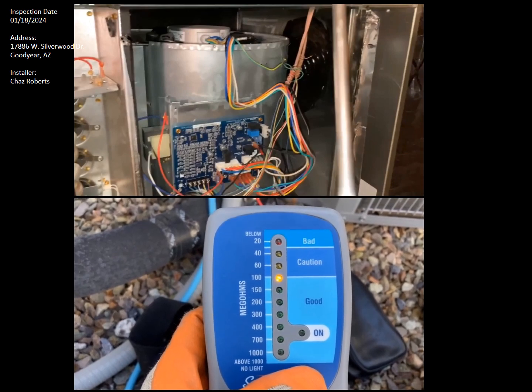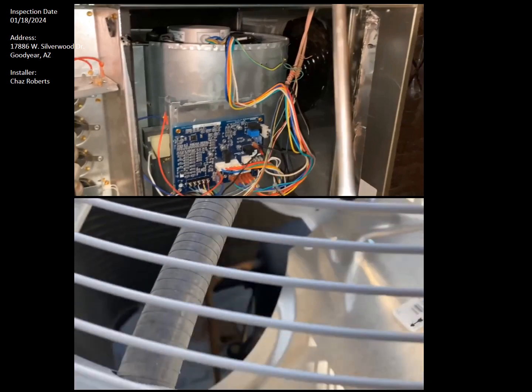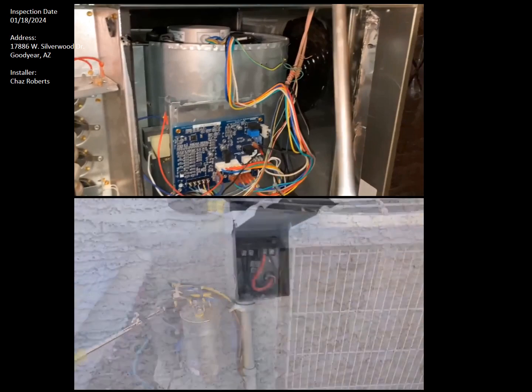Your compressor is heating up too much because of the lack of refrigerant and oil inside. I just want to point that out, and there's one last thing I would like to point out.